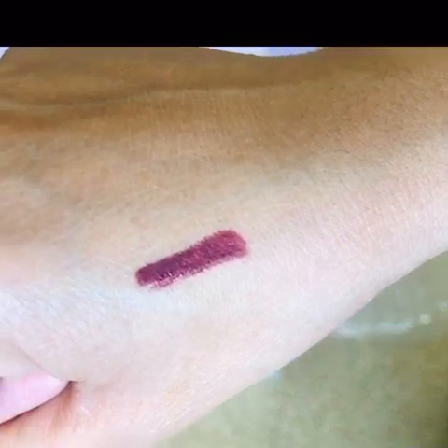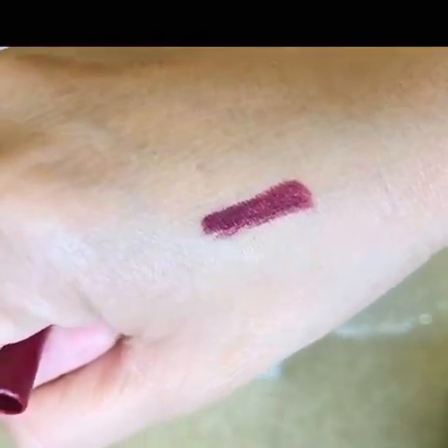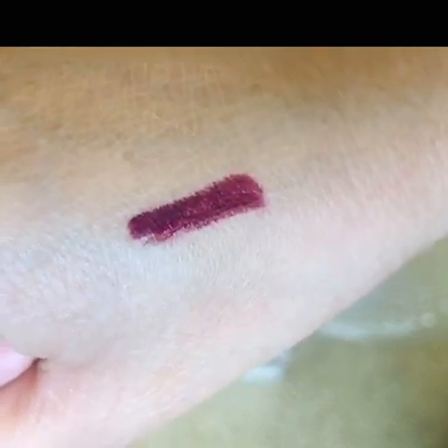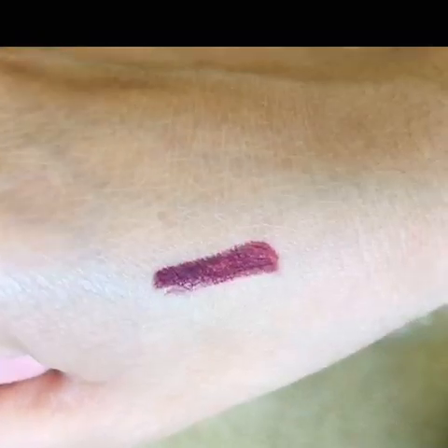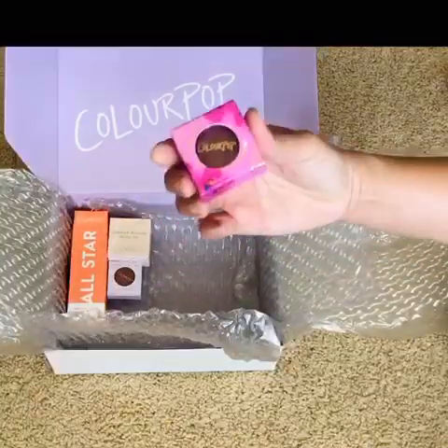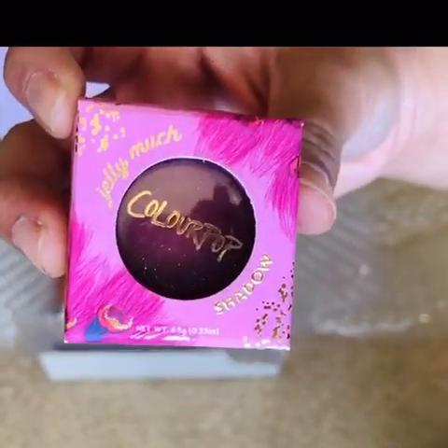It's something I don't have yet in my collection. I've heard some really good things about the ColourPop gel eyeliners. I love the color so far — I hope it looks beautiful on the eyes. The next one in the box: Jelly Much Eyeshadow.